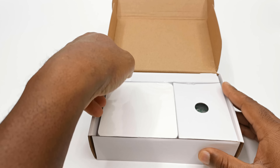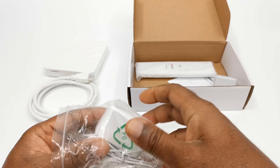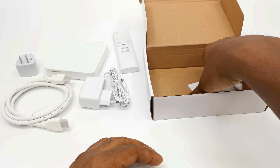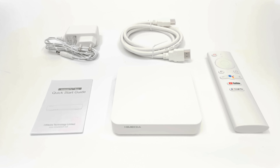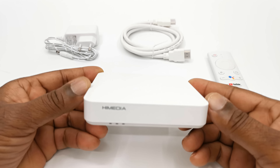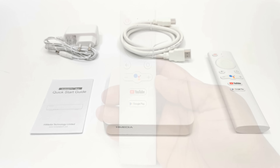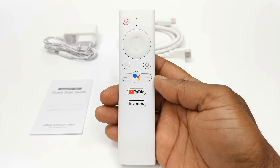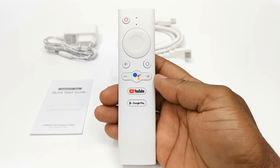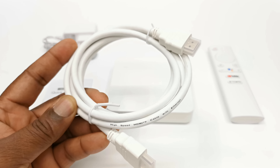Welcome friends once again to another TV box top review. Today's TV box has an unusual name with an unusual chipset. This is the HiMedia S500 fully Google certified Android TV OS TV box. This box runs on a HiSilicon CPU and a Mali GPU on limited RAM and internal storage at a price point of around $60. This box was primarily designed to play premium streaming services, but in this review we will see what else it can do.